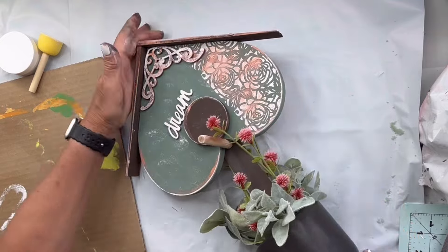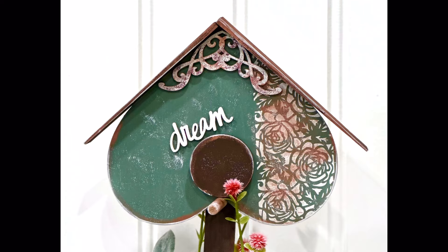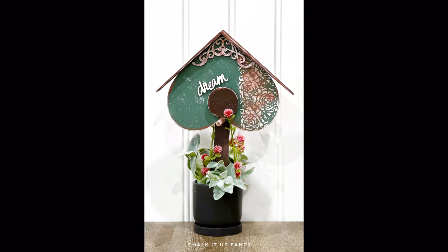I found this word 'dream' in my stash, painted it in white, and added it to the arrangement. I really hope you enjoyed this video! For other tutorials, go check us out on YouTube. You can now watch all our videos at chocolatefancy.com — for any paint products, tissue paper transfers, and now we have our cutouts. Chocolatefancy.com — thank you so much!